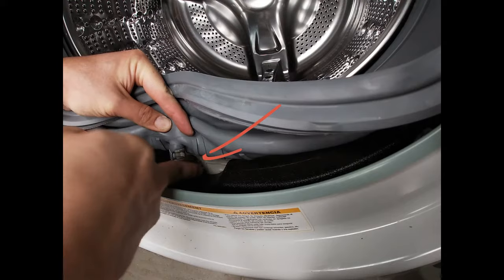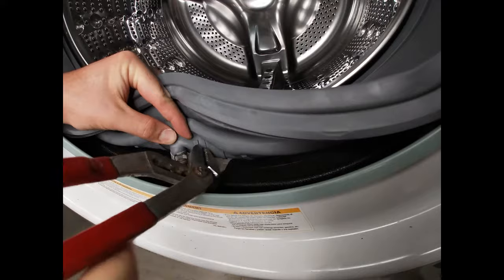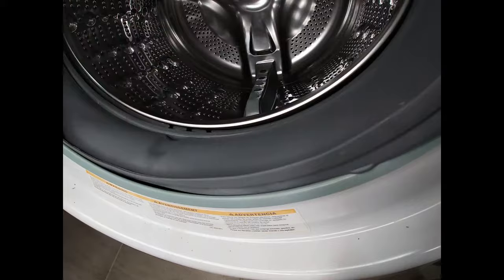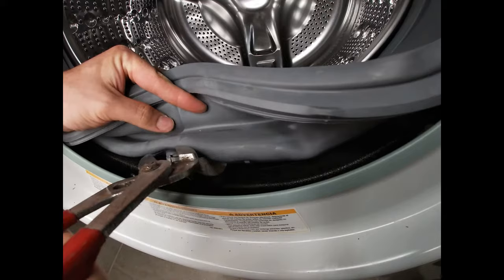We're going to remove the clamp at the bottom there with a pair of pliers — pardon my reach in front of the camera — and then we're going to take off the clamp at the top that's attached to the gasket.